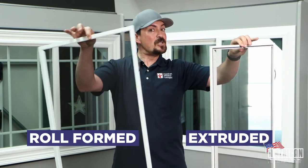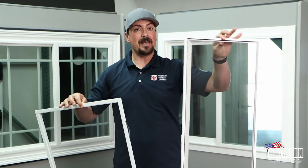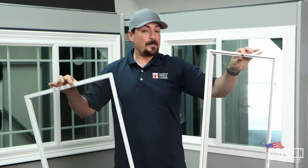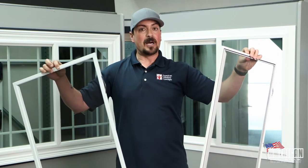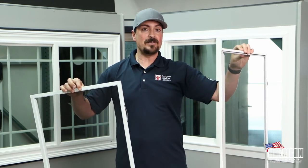Hopefully this was helpful between an extruded and rolled form screen. The rolled form is usually your standard screen and the extruded is going to be an upgrade. It's up to you whether or not one is going to be okay for you, but I just wanted to give you a couple of ideas as to why somebody would want to use one over the other. Hopefully that helps a lot.